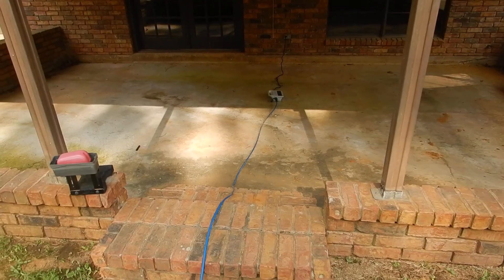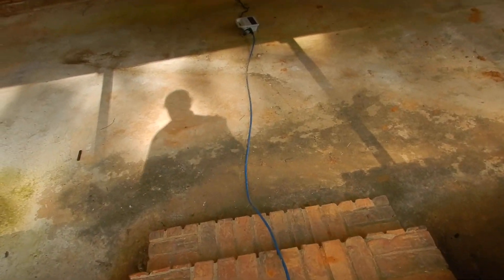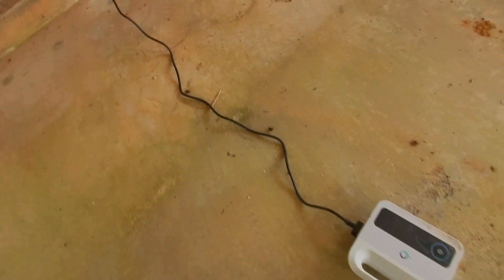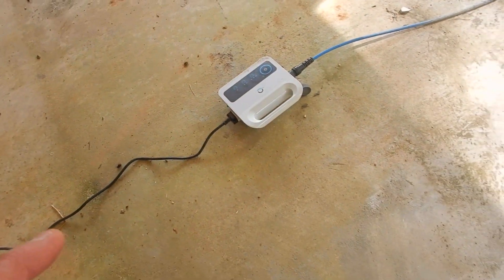This receptacle outlet over here is not GFCI protected. In fact, I haven't found an operable receptacle outlet. So that's not an extension cord — it's supposed to be plugged in like that. I feel a little better about that.